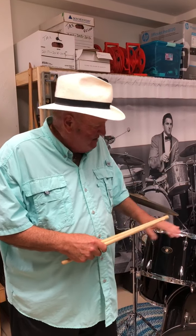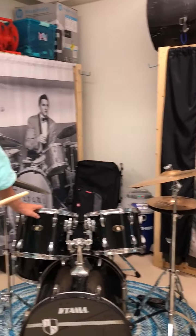Hey kids, my name is Drew. I bet you can't guess what I play. These are drumsticks. This is my practice drum set and I've been doing this my whole life.